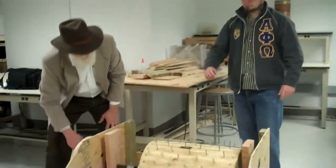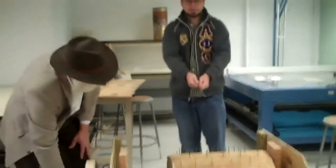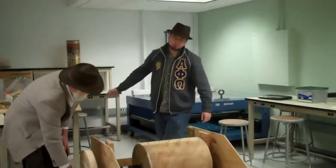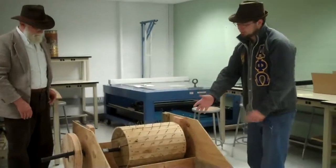Basically, this will turn. There will be a person up here that's going to have your stock and they're going to touch it on to this spinning wheel, and the grain, the seeds, and the chaff will fly up this way.